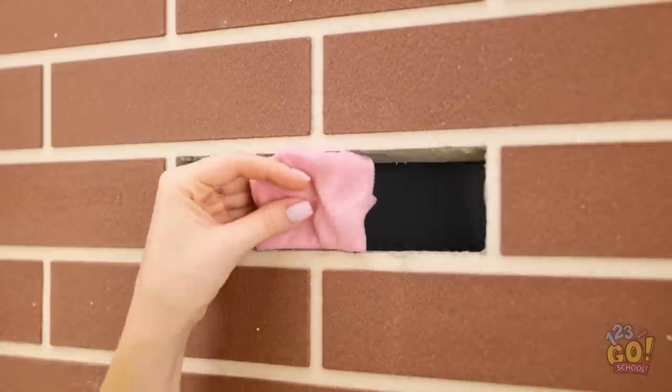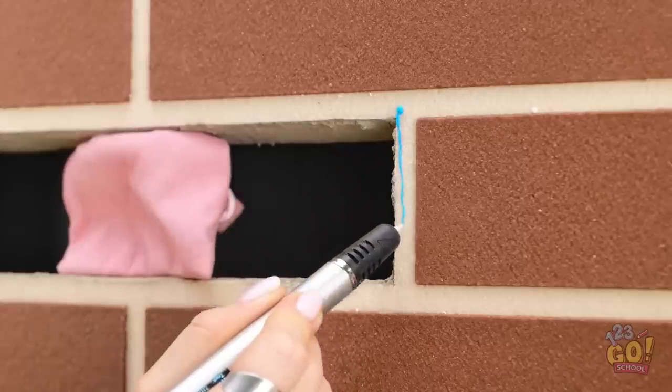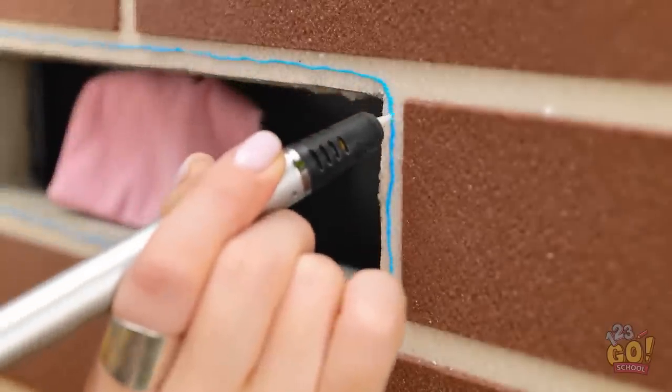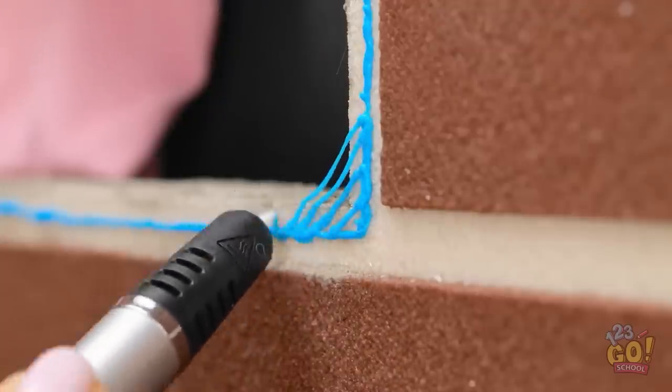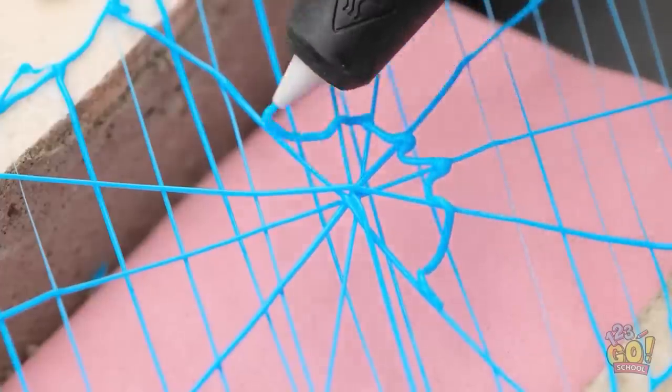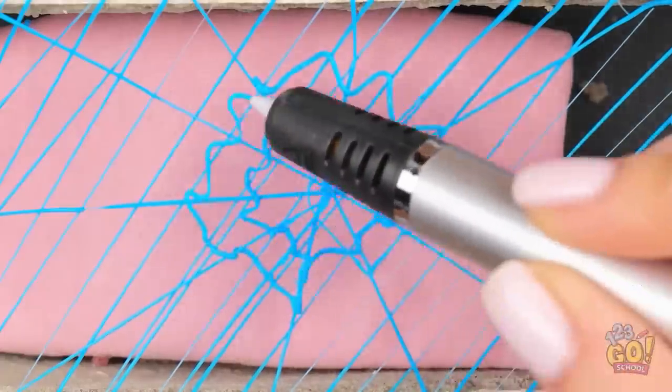Oh, this hole in the wall is convenient! I think I have an idea — I'll put my money in the hole and keep it safe with the 3D pen! Start by drawing an outline. Then create diagonal lines, do the same in the opposite direction, now make it look like a spider's web. Draw circles starting at the center of the mesh. My money is safe!